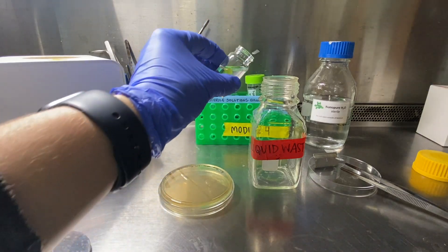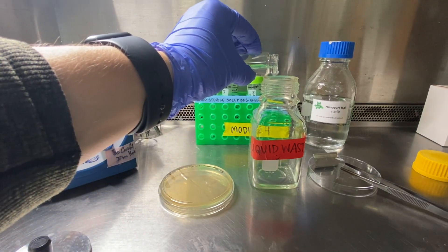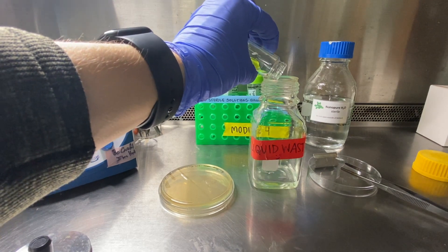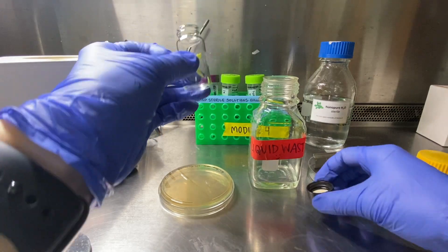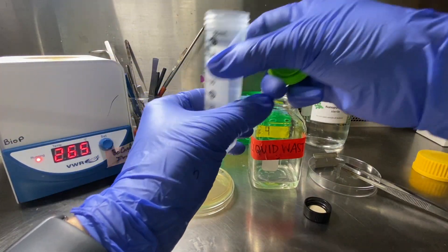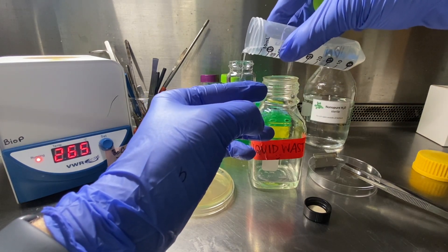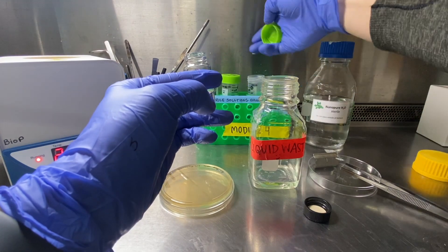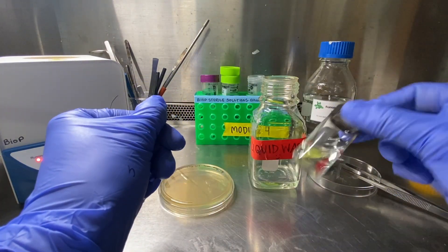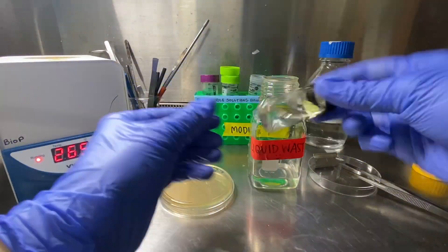Go ahead and pour off the sterilization solution, taking care to keep the leaf in the glass vial itself. Then take your nano-pure water — I prefer to use the water in the 50 ml conical tube, as it's easier to pour — and refill the glass vial with nano-pure water. Replace the cap, invert, and you'll do that washing step three times with nano-pure water.